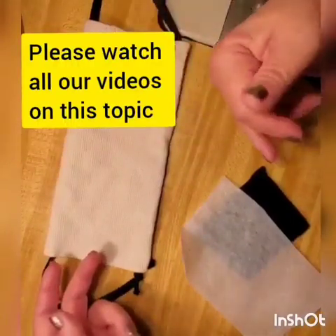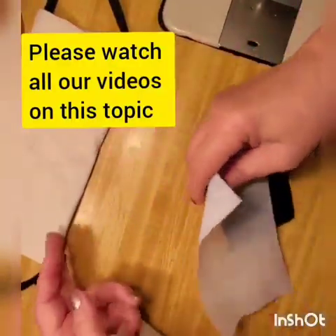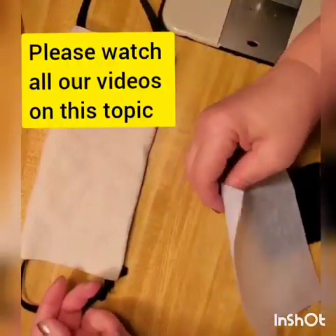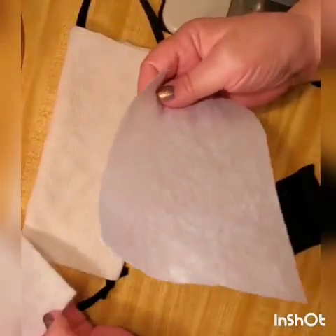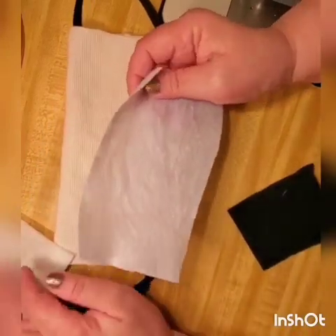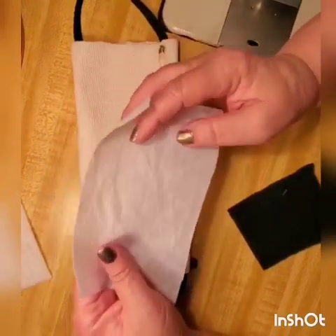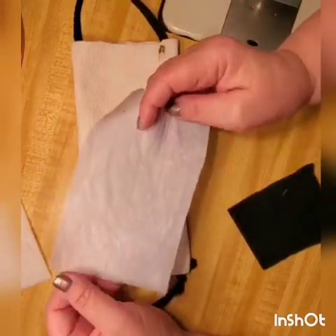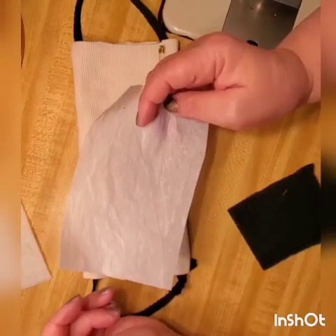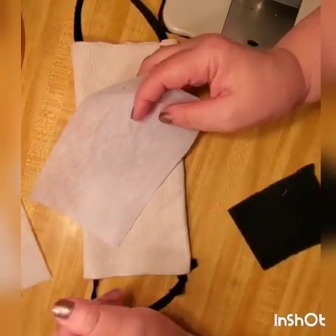I suggest putting a filter in any mask you have, whether you're sick or not, because it's extra protection. It's April 4th already and there's not much you can buy anymore. Those medical-grade N95 or PPE 100 masks — leave them for the medics. The guys on the front lines need them most, and the price is unbelievable.